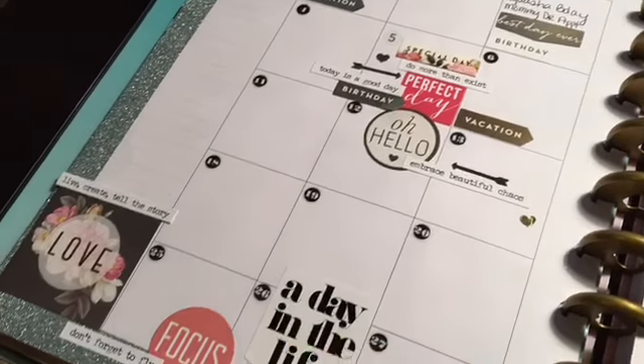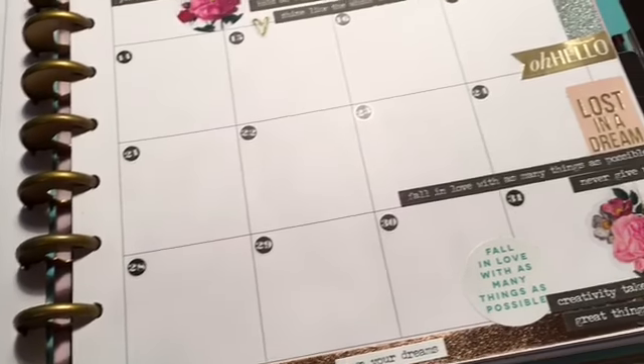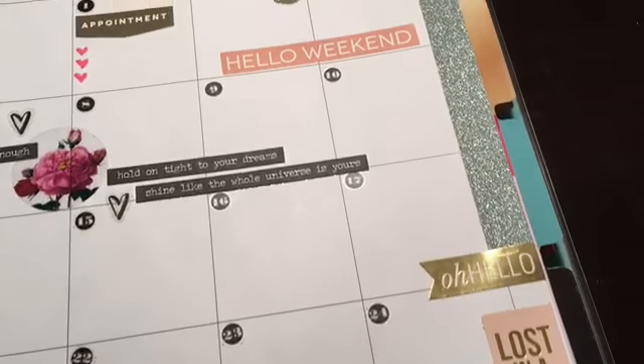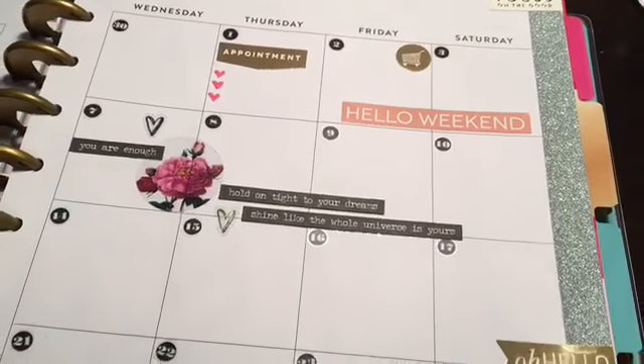Hey guys, welcome back to my channel, Something Minus Me here. So today I'm bringing you guys a plan with me for the month of December. I know like two months ago I told you guys I'm going to come and do all these videos for you guys — it's going to be fabulous — and didn't get around to any of it. So I figured I would come and do this video; it's better late than never.